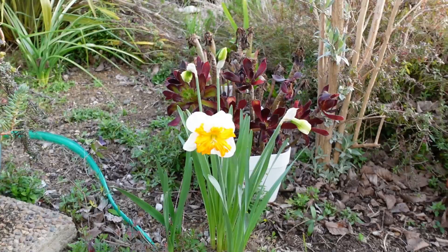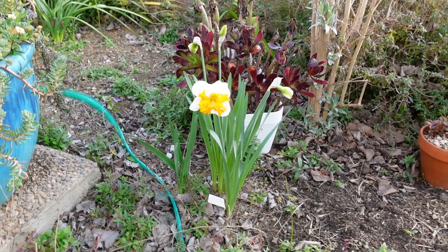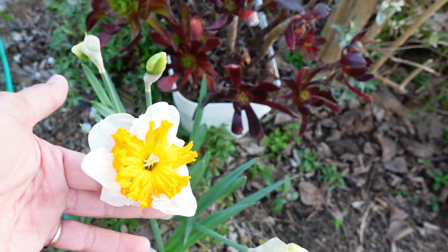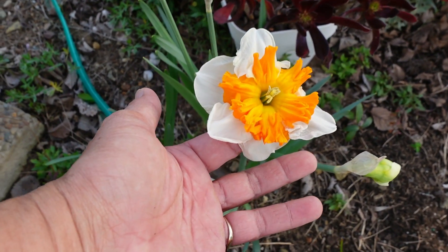Oh my goodness, daffodil is blooming! Are you a daffodil or a jonquil? I think you're a jonquil. We're going to do a smell test. It's hard to tell — I think it's a daffodil. Oh, gorgeous.